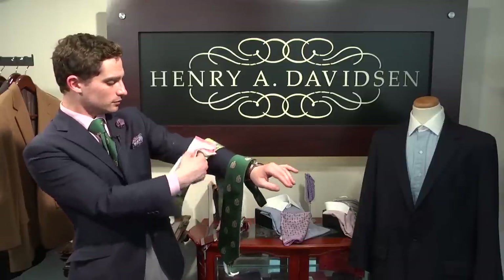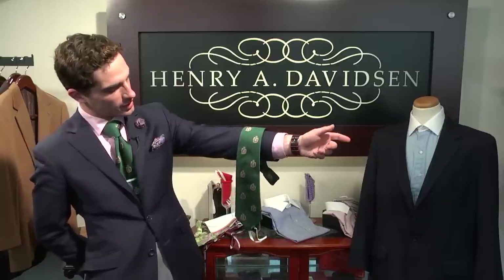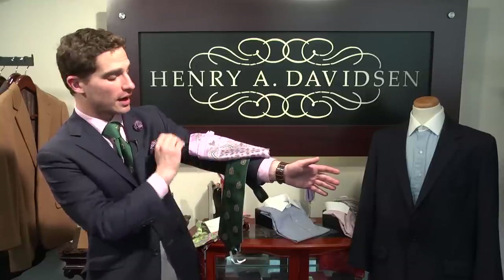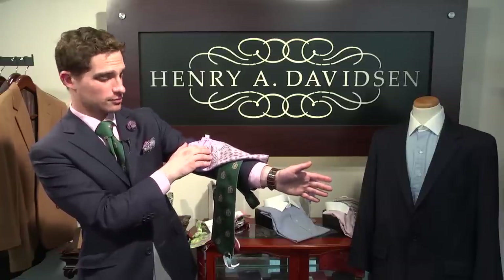Moving on to this last tie, which coincidentally is the one that I'm also wearing, so you can get two different examples. Here the major color is green and the minor colors are purple and gold. A very bold combination: the pocket square has a fuchsia background as the major color, but as the minor color we have the green and paisleys that you can see. This is a very bold combination that will work really nicely — not really a boardroom combination, something better suited to more social occasions, but a very handsome combination. Thanks.